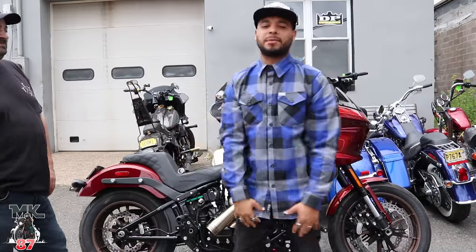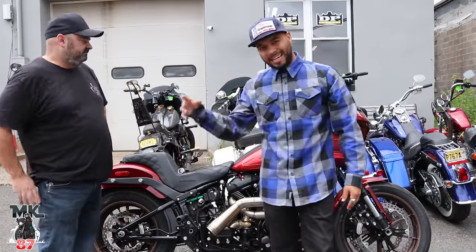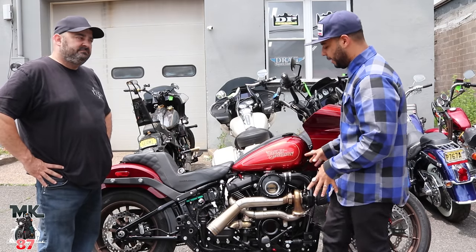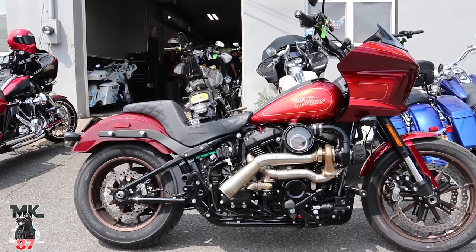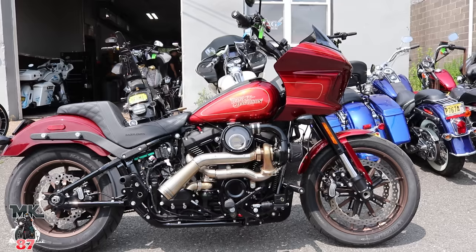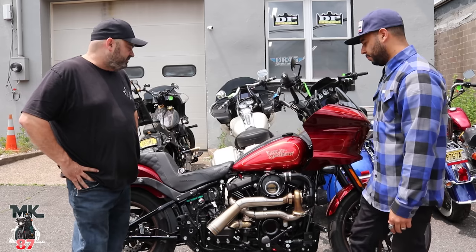What's up, guys? We're here at the Tour Custom Cycle Shop. We're in front of this 2022 Vogue Rider ST El Diablo. They just finished doing a Trask turbo kit on here — this thing looks crazy and it sounds insane. Tell us about the Trask turbo kit. What does it do as far as install? Is it easy? Is it not?